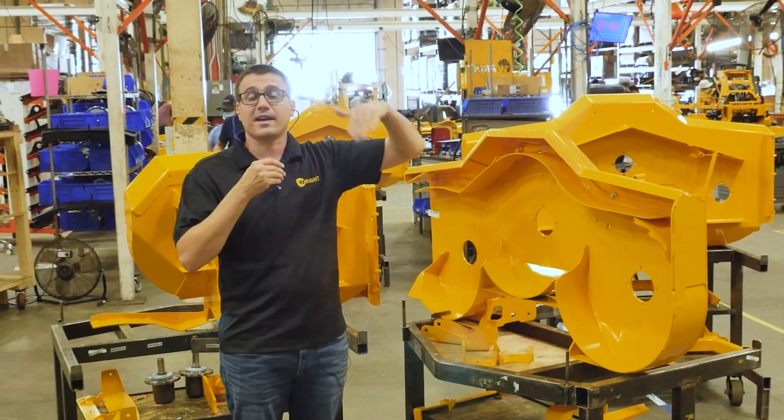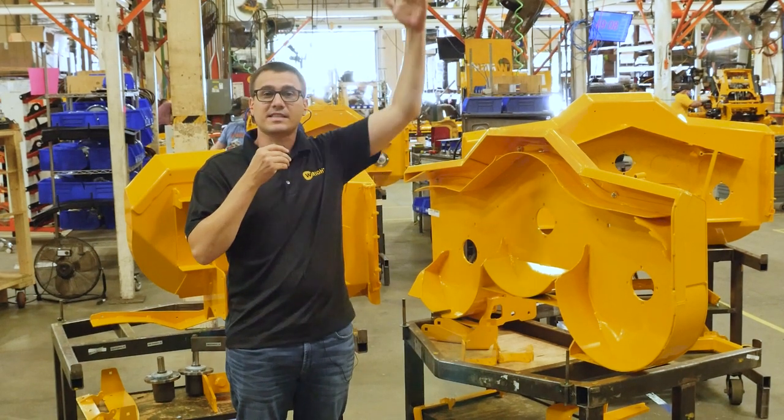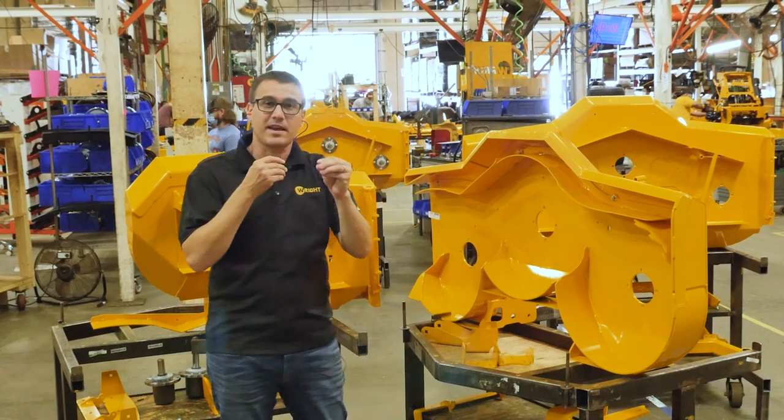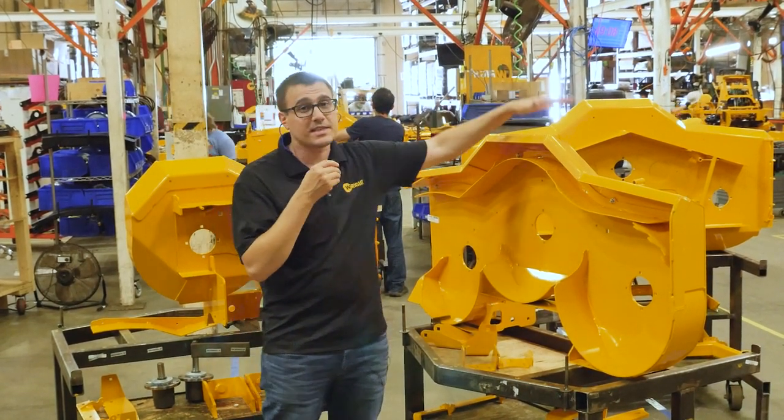So you've got the blade, the spindle, the deck, then you have the engine and the frame and the transmissions and your operator — all the things stack up from there. So the higher performing the pieces that are closer to the blade of grass, the higher performing all the rest of the machine can be. So we don't want the deck to be super heavy.